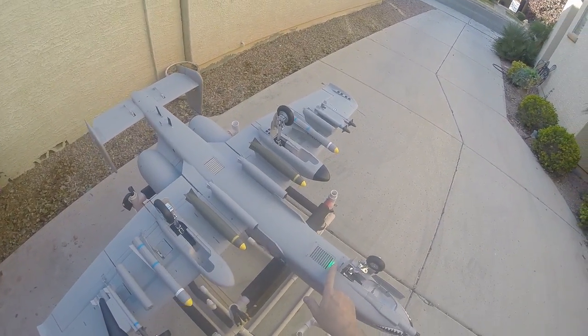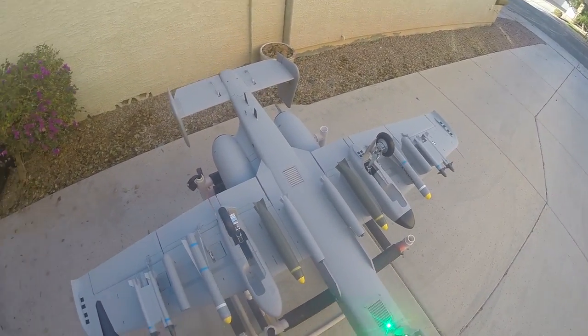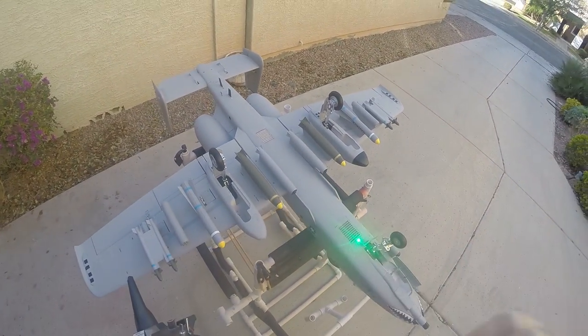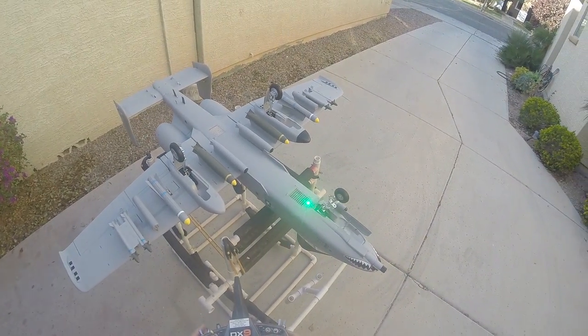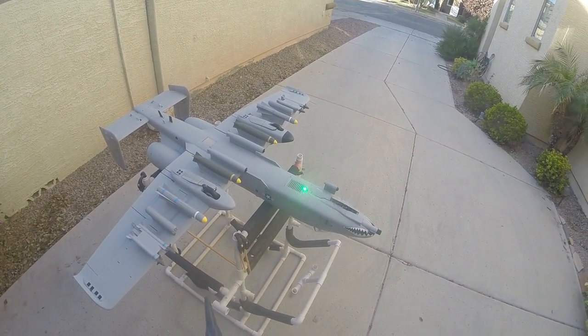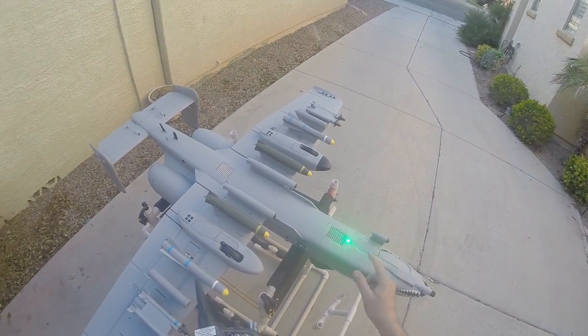You'll notice the green blinking light on the bottom — that's part of my low voltage alarm, and there's also a piezo speaker on that. The gear doors close mechanically, so there's no sequencer needed.